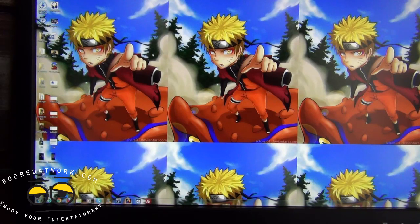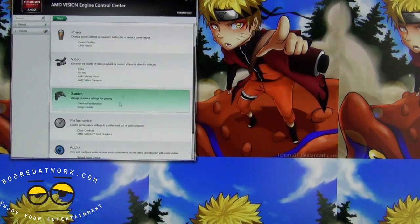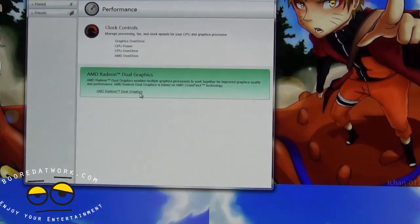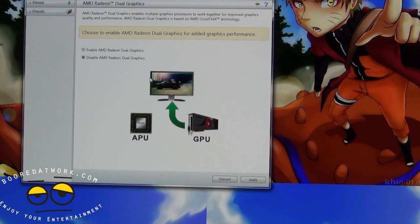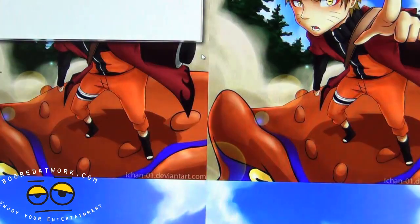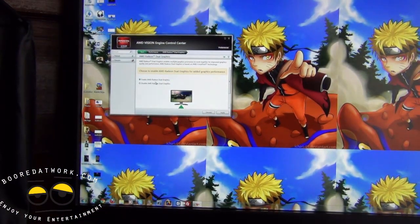To set up dual graphics, right-click on your desktop and open the AMD Vision Control Center. Go into Performance, and you will have an option for AMD Dual Graphics. That's where the dual graphics configuration is shown as disabled. It shows you APU and GPU — we already have a dedicated GPU. Choose to enable it and apply. It takes a second or two, and there we have it — dual graphics is now enabled.